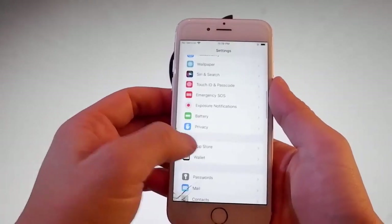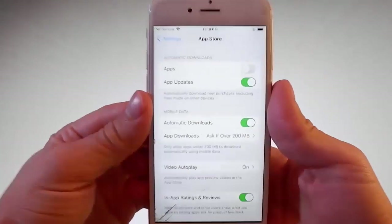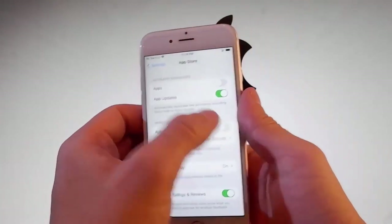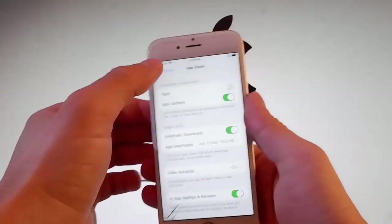Once you're done with this second setting, scroll down a little bit more and find the App Store settings. You need to make sure that automatic downloads are turned on. If they're off for you, you need to turn them on. This is all the settings that you need to change for the jailbreak to be completed.